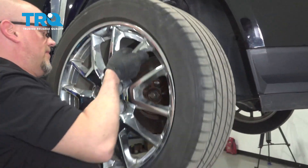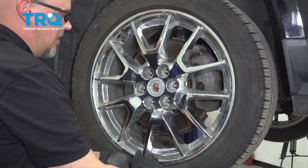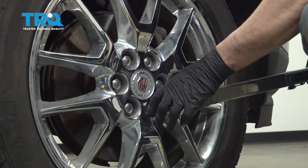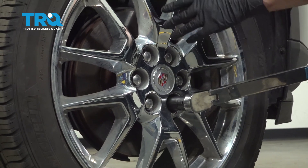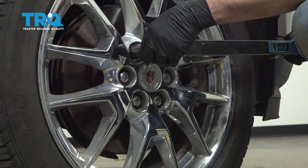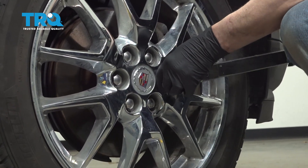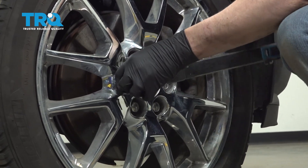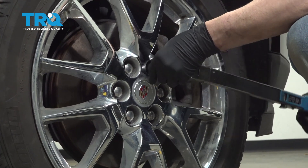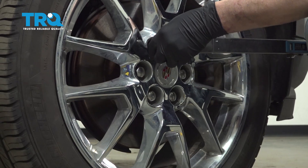Now put your wheel up, line it up, and put the lug nuts on. Torque the lug nuts to 111 foot-pounds in a cross pattern to tighten the wheel down evenly. Go around again to double check.